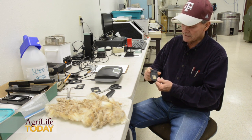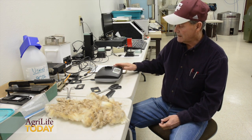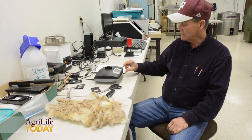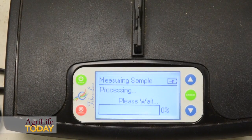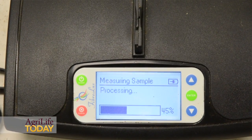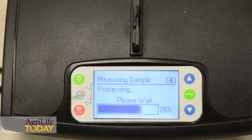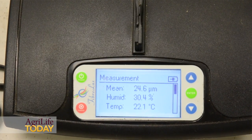Once you've got the sample prepared, you slide it into the slot where the optics are and just press enter. It'll take about 20 seconds or less to get a reading that calculates the average fiber diameter of this particular sample.